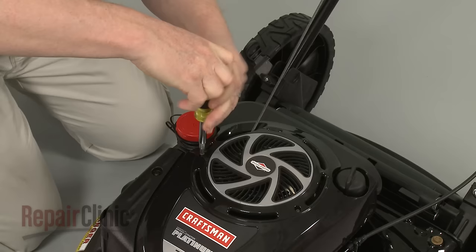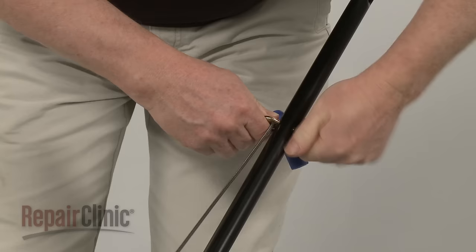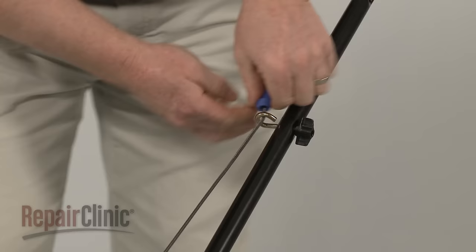Use a Phillips head screwdriver to unthread the mounting screws securing the engine cover. Release the starter rope from the retainer and pull the cover off.